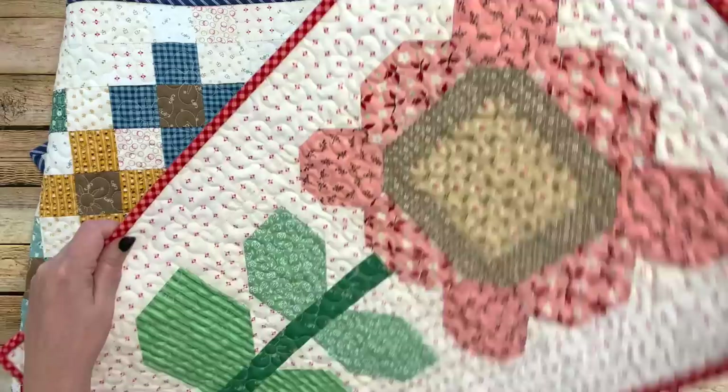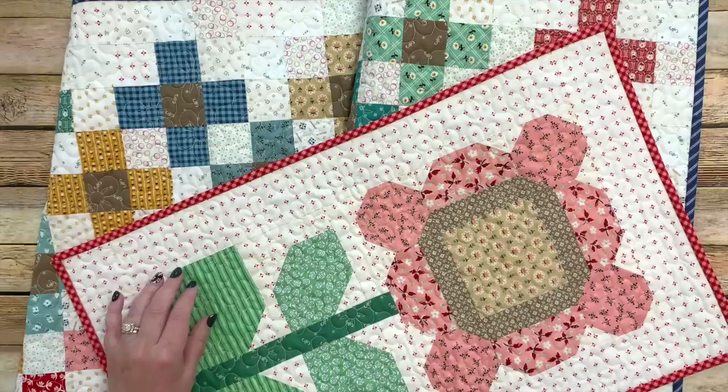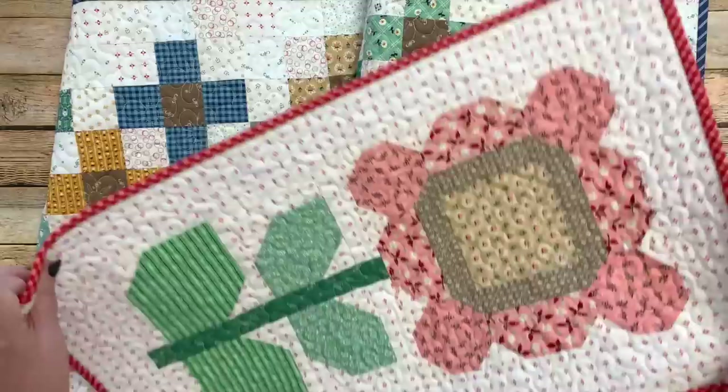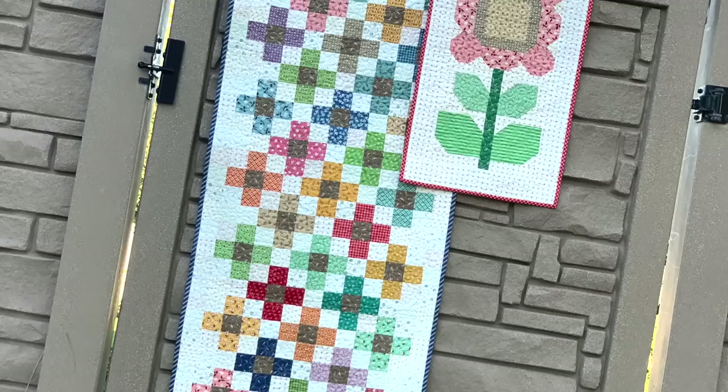I really like how these two projects look together — I might end up hanging one on the wall and putting the other over the back of a chair because they look so cute together. In fact, I photographed them together in the backyard. I'm going to pause here and have Cassidy put in photos of these two so you can see them a little bit closer.